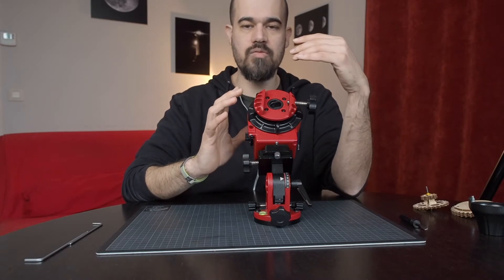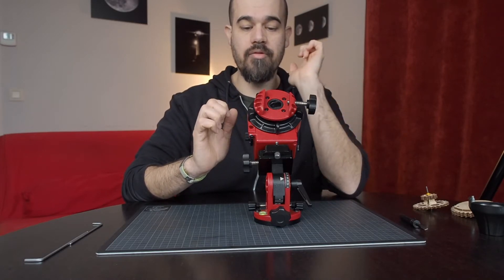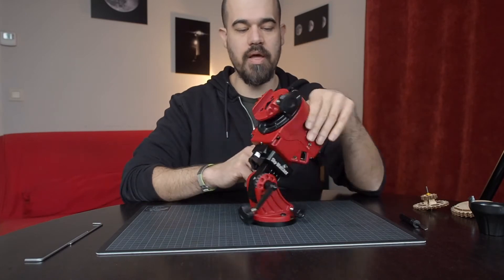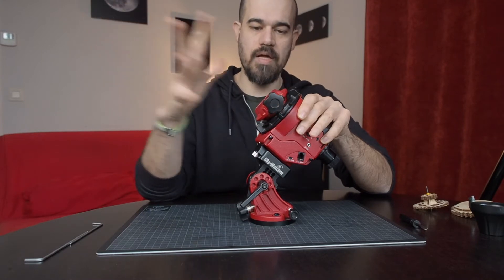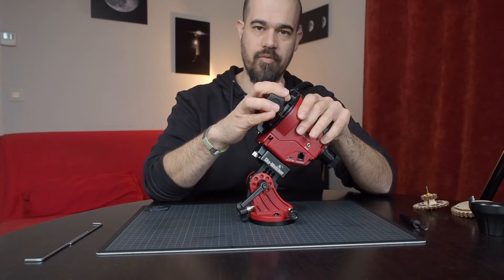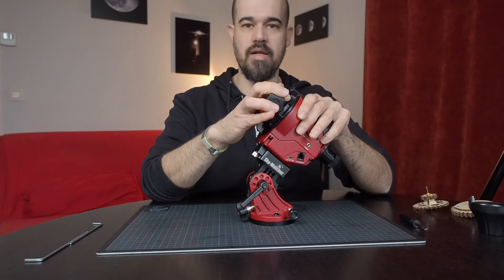This backlash is what reduces the tracking precision of your mount. If you want to see if you have this type of backlash, grab your Star Adventurer with one hand, engage the clutch, then grab the mounting platform with the other hand and try to move it back and forth. If you feel play, then you have backlash between the worm gear and the ring gear.